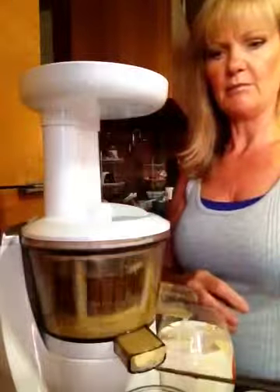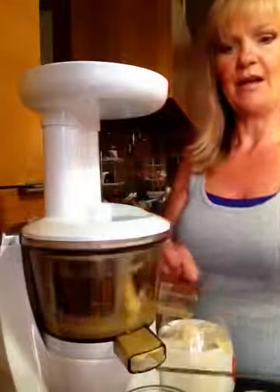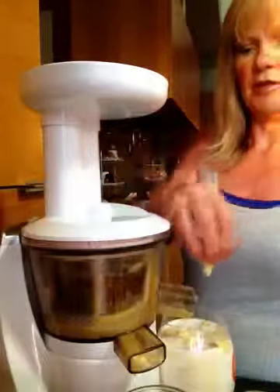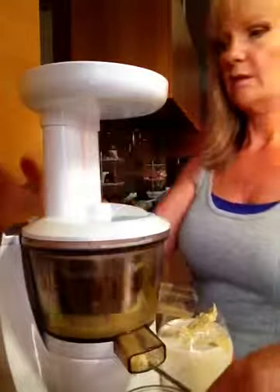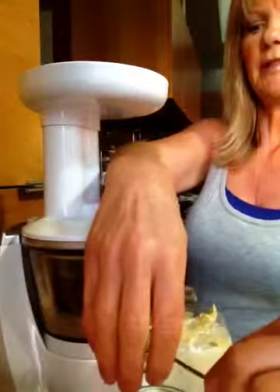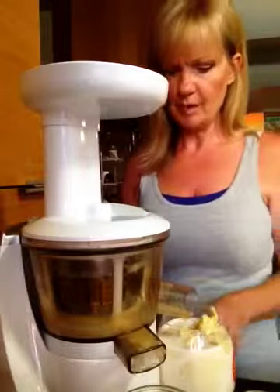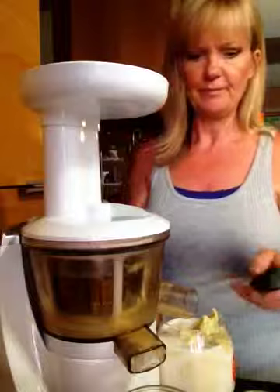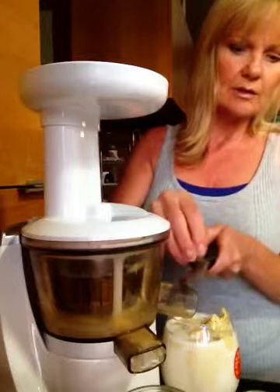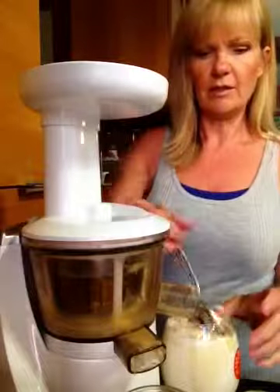So I'm going to take my little bamboo skewer — actually it's a metal skewer — and pull the rest of the banana pulp out of the little feed tube. Go ahead and turn the juicer off. Don't want to push it in there too far. Then I've got a little microplane for my nutmeg, and then give it a little stir.